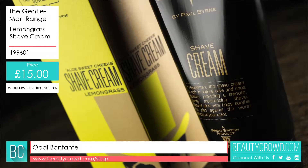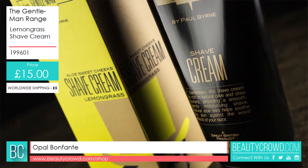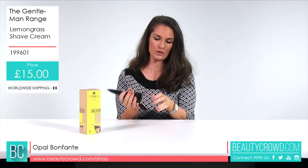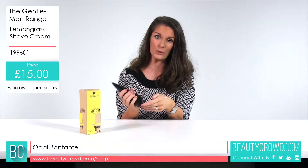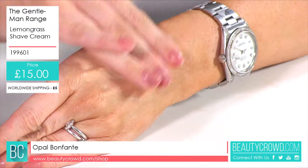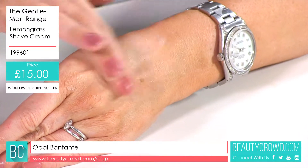You would use this as part of your shaving routine. You would wet your face with warm water and then massage the cream onto your face and neck. I'm just going to show you what it looks like — you'd work this in evenly and then move your razor across your face and neck until all the stubble has been removed.